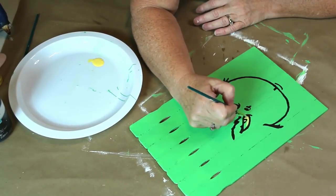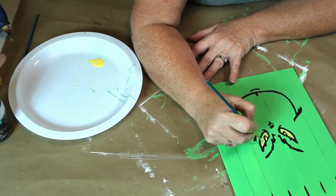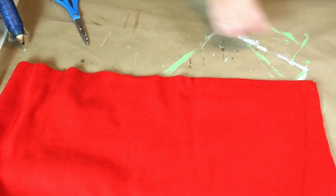I love the Grinch — he is one of my favorite characters of all time. I think it's because I kind of identify with him! Once I got the black part filled in I went back with my yellow paint and filled in the eyes. I want to make my Grinch a Santa hat — I had some red fleece in my stash.